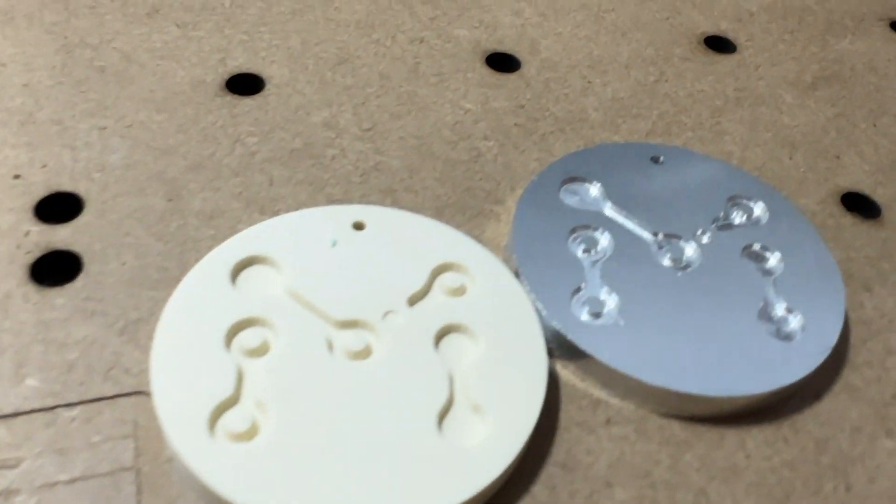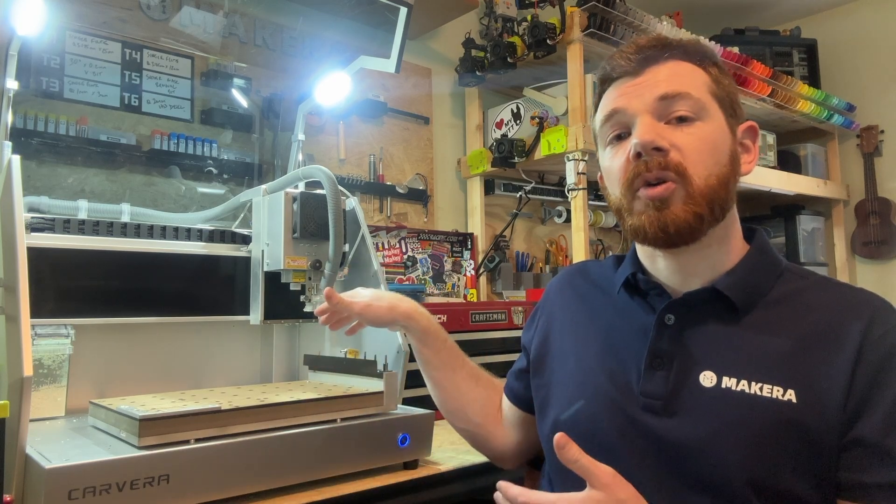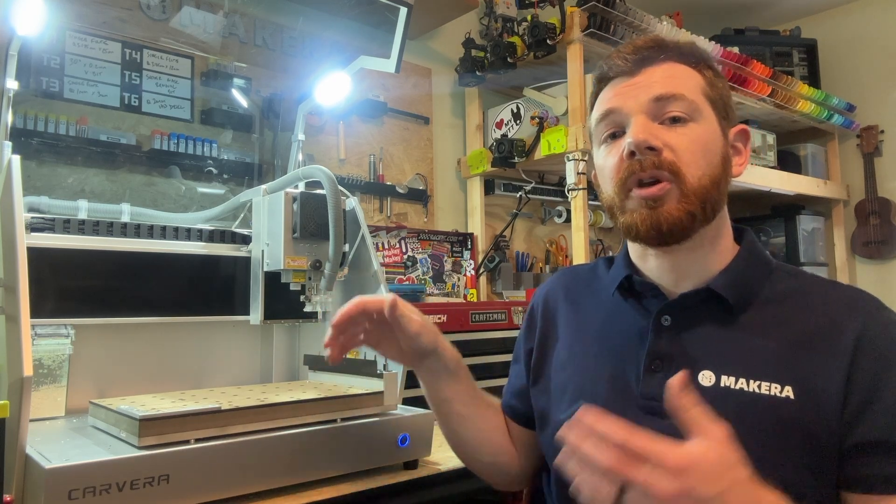As you load and handle your cutting tools and bits, you want to make sure that you handle them with care because they're sharp. You want to make sure that they are sharp and not broken, and you also want to make sure that they are in the correct order that corresponds with your CAM program if you have an automatic tool changer like the one here on the Carvera.